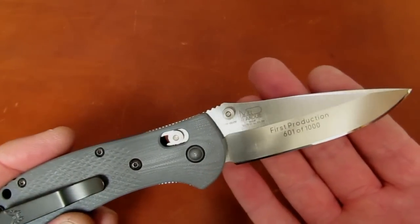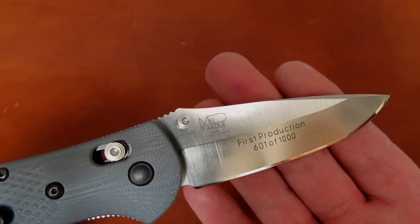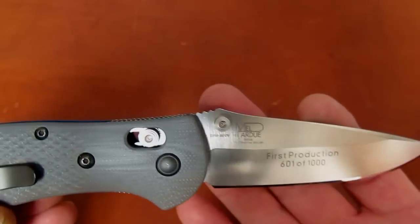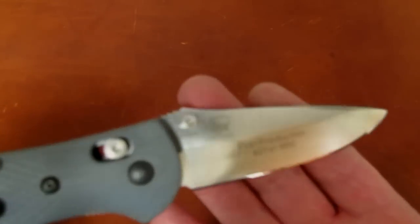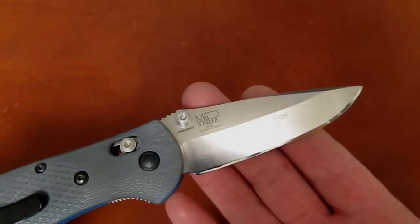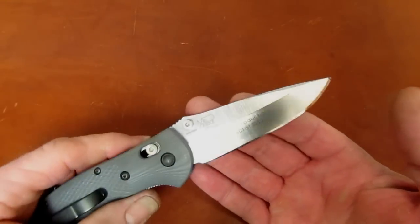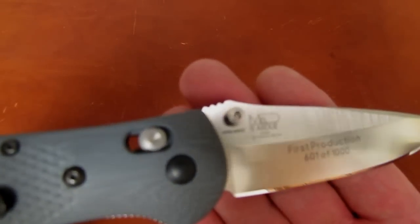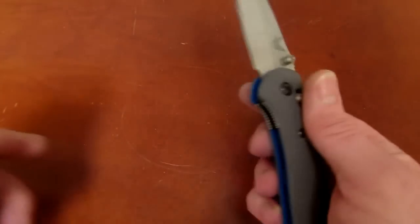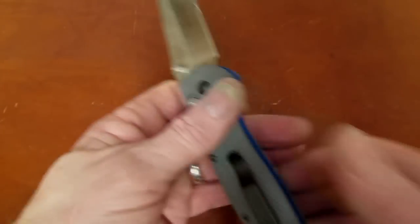These are running just under $200 if you can find a website that still has one. CPM 20CV steel — let's trace that down for those of you new to the party. 20CV used to be called Duratec 20CV; it was produced by Latrobe Steel Company in Pennsylvania. It was the chemical twin to Böhler M390 and Carpenter CTS 204P. Latrobe went out of business; Crucible bought some of their recipes — maybe their whole product line — and this is now CPM 20CV, not Duratec 20CV. Same steel, powdered metal technology, super stainless, super tough, takes a fine edge.